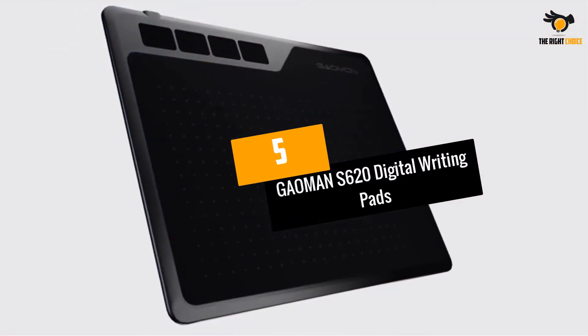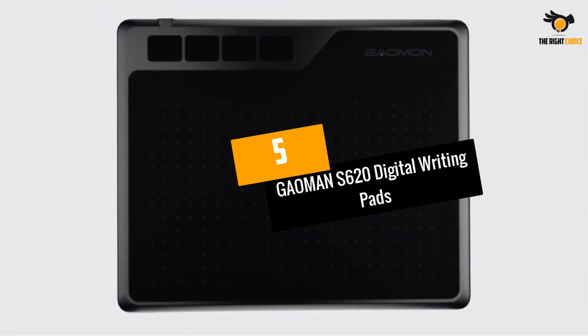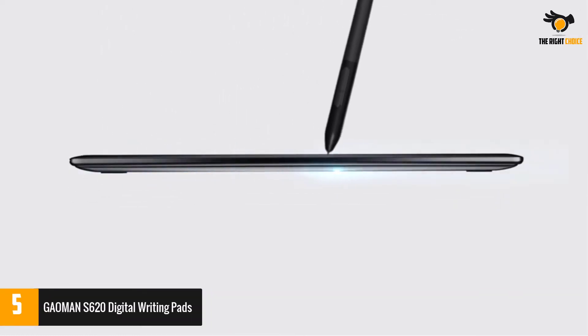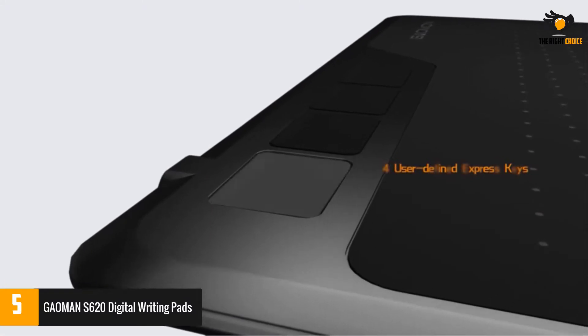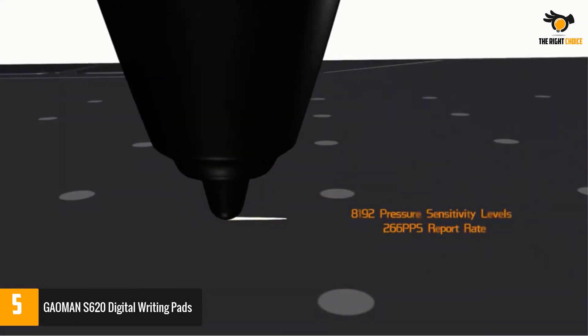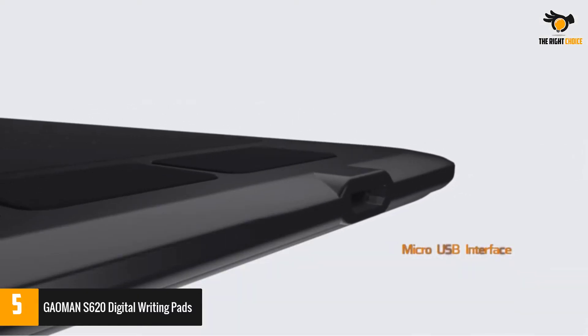Number 5: GAOMANS 620 Digital Writing Pads. Indeed, a digital writing pad to aid you in your Zoom meetings and classes — you could try the GAOMANS 620. This is a wonderful and compact device that is compatible with both Windows and Mac devices.